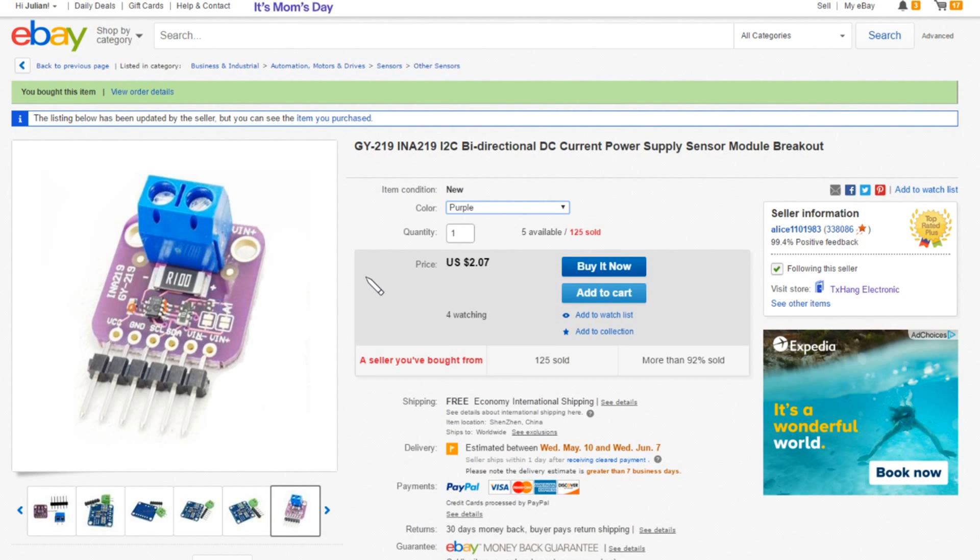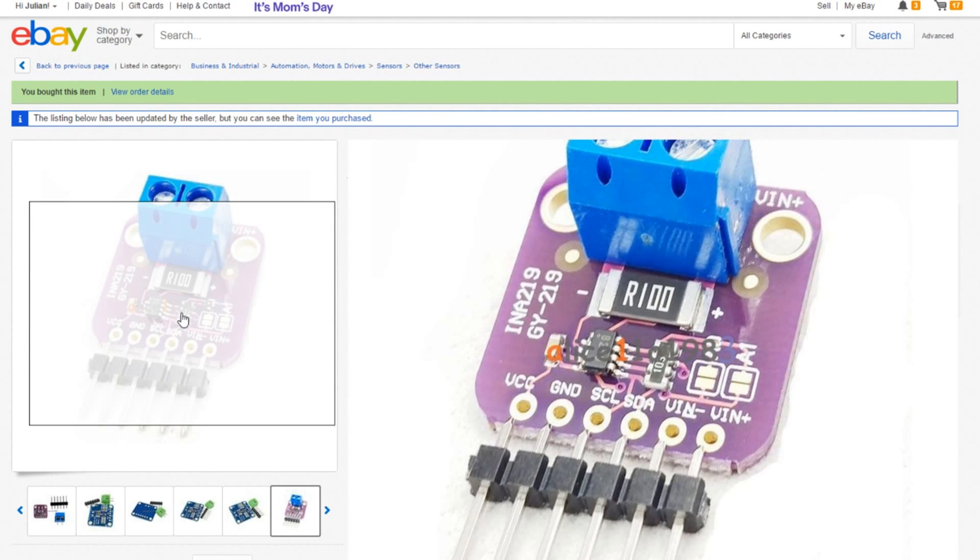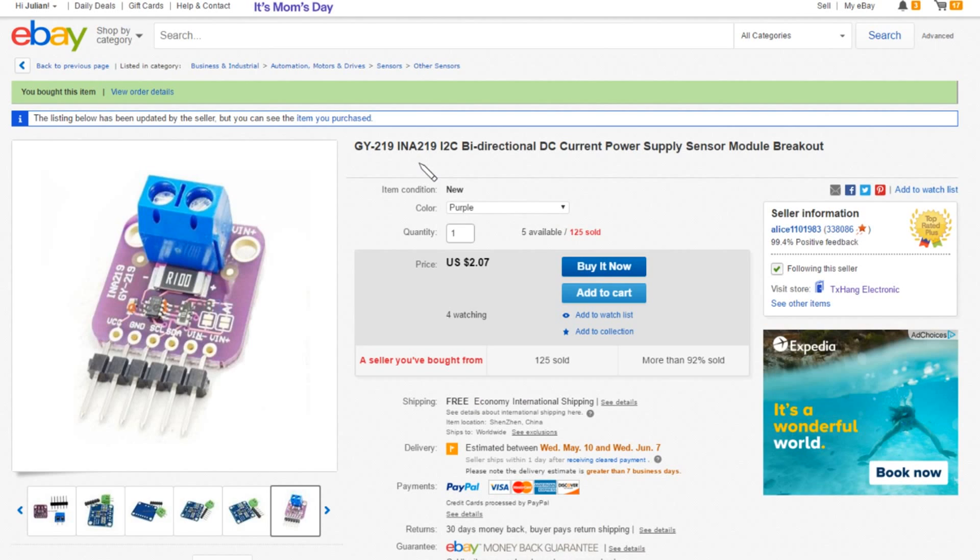The current sensor is described as a GY219 - I think the GY219 is actually the number on the circuit board, the PCB. INA219, that's the little 8-pin chip: I2C bi-directional DC current power supply sensor module breakout. So yes, this measures current flowing in either direction, and that's why this was so useful for that lithium cell project. I got four of these in purple, the price is $2.07 each, free shipping, and these came from Alice110 1983.